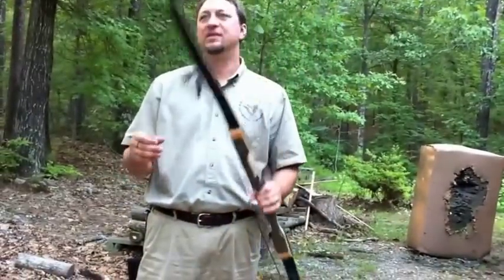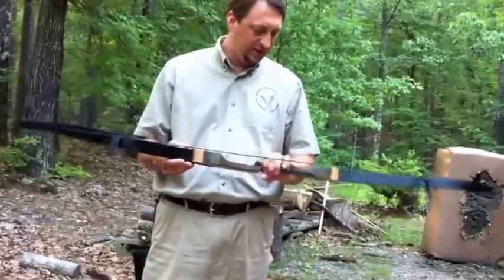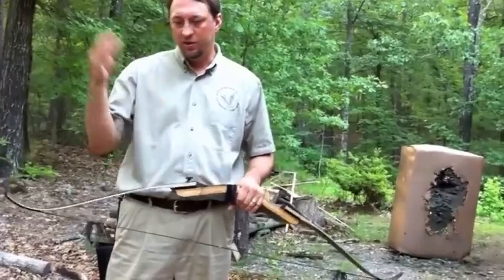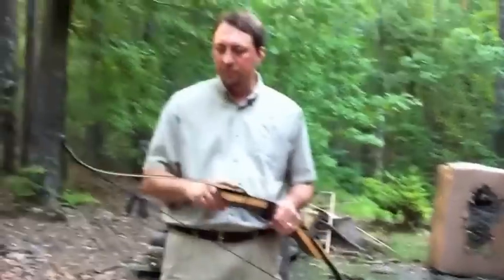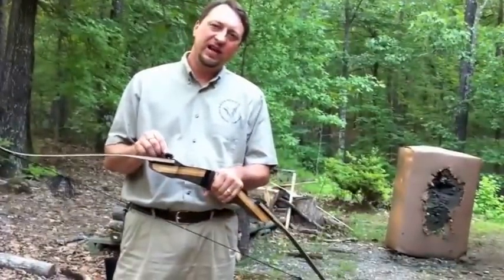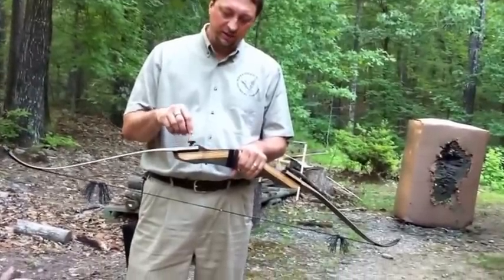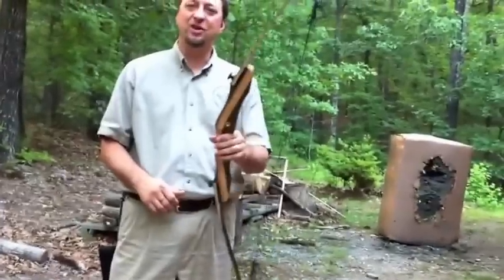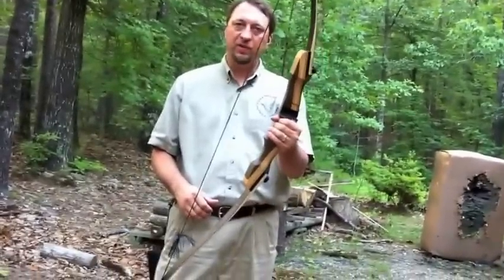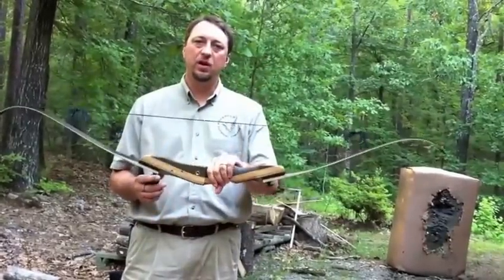Another thing about this bow is you can upgrade the limbs all the way up — I mean all the way to Olympic-quality limbs. You can change these out where they don't look so plain. I think Three Rivers — you can actually get these in like the deer horn base and they're very pretty. All right, I'll see you guys. I hope y'all liked that setup. If you have any questions, you can email me at ripfletching at gmail, or just leave a response on YouTube. All right, see you guys later.